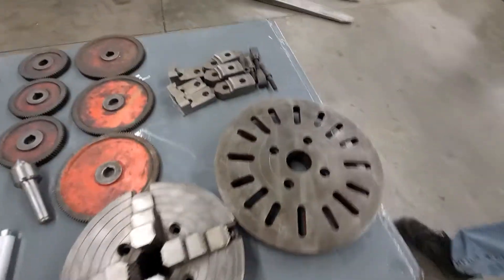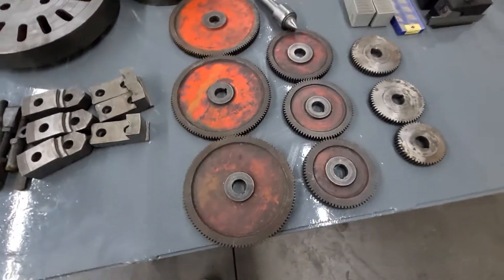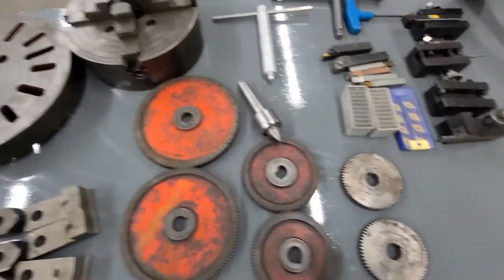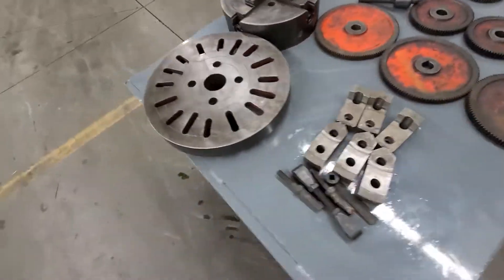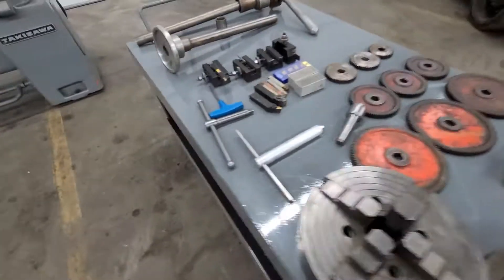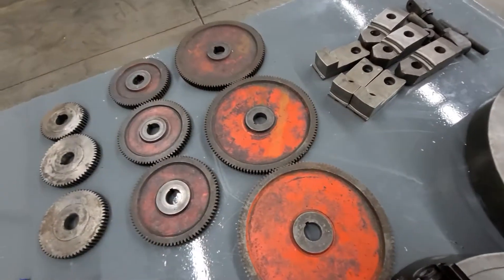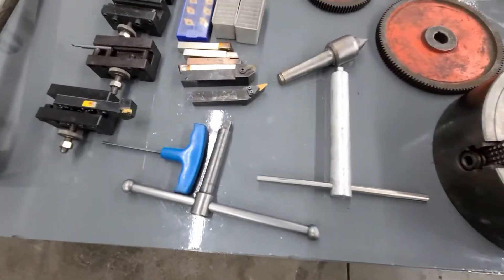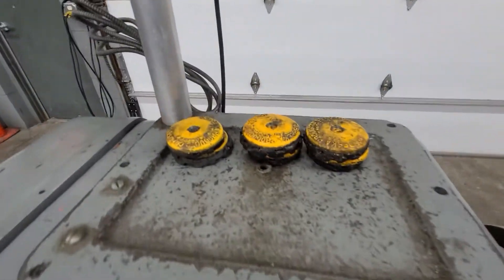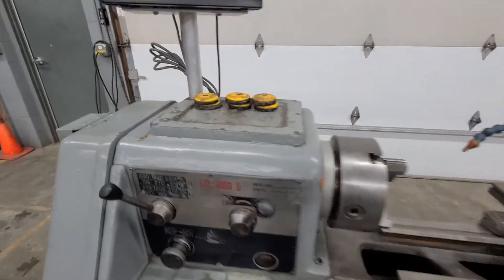Every change gear — we checked them out. Every change gear that is on that chart is either on the machine or laying here, which is nifty. You don't always see that. There is a live center. You got some tooling here — T-handles and such. You got your machine casters there.